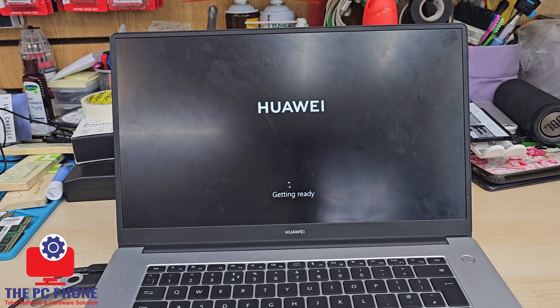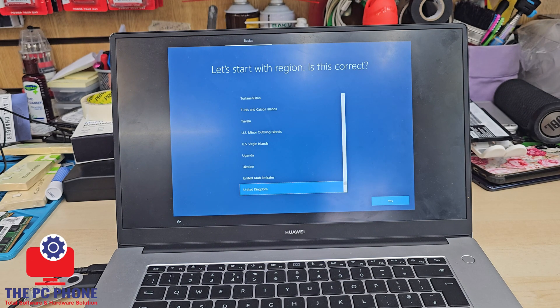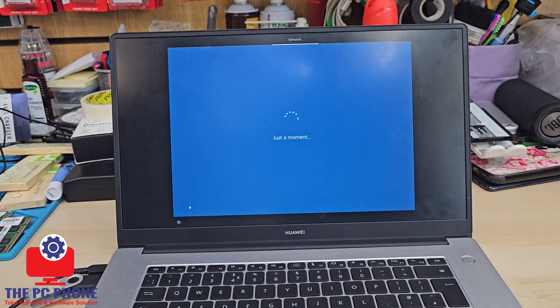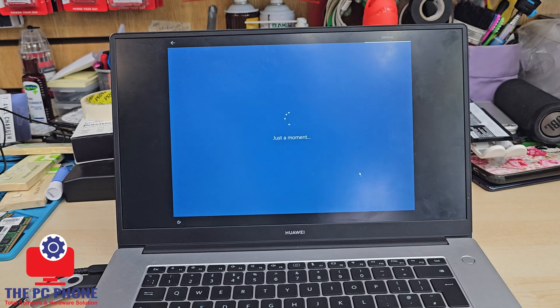I've had experience with driver issues on this machine once Windows is installed. You might find there are no drivers — no sound, the trackpad might not work, or the Wi-Fi doesn't work. Don't worry. What you have to do is update the drivers. Before the end of this video, I've included a clip to show you how to update your drivers correctly for this machine.